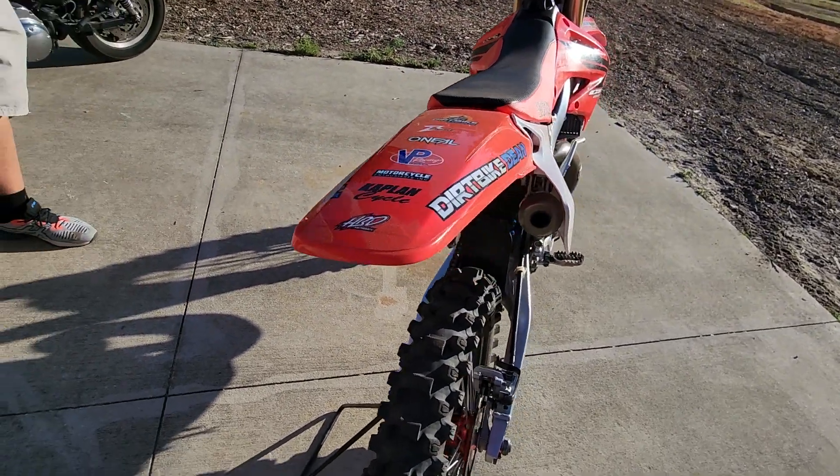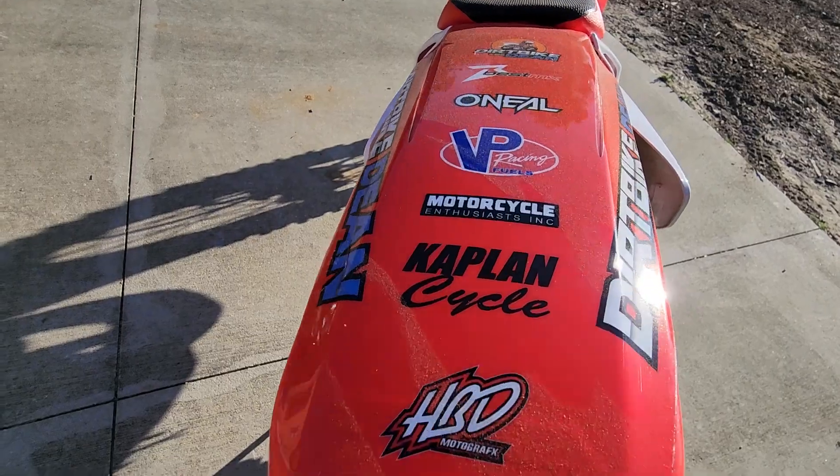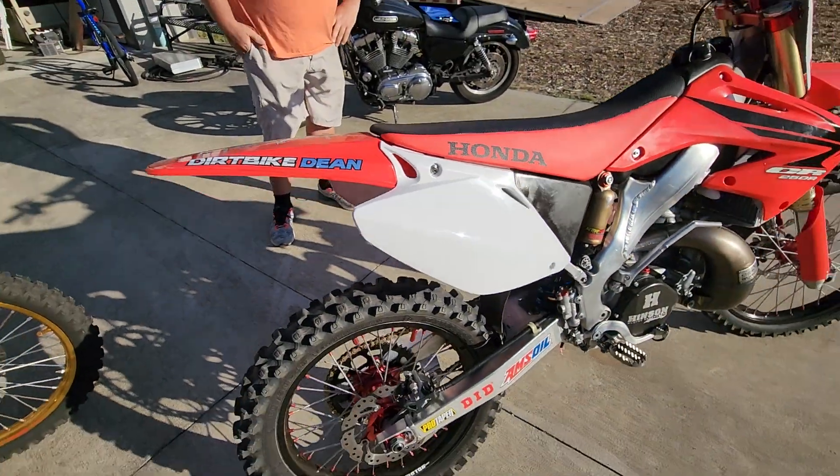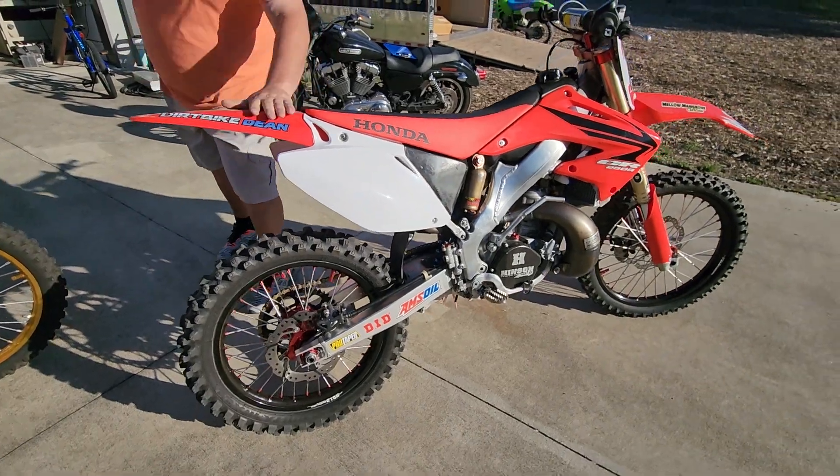Freshie! The tail's wagging — she's happy, look at that. Check out Dirt Bike Dean online, that's our YouTube channel.